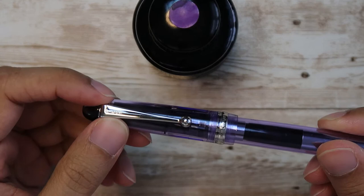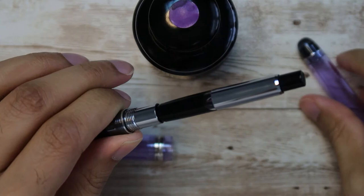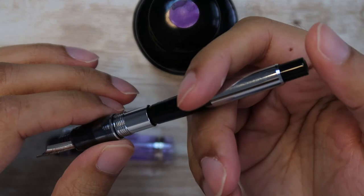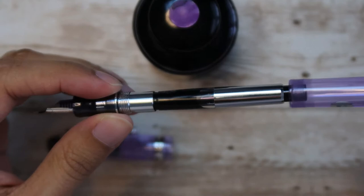It's got the nice Pilot engraving on the pen. Now it is a cartridge-converter filling mechanism. This is the Pilot CON-70 converter. You basically put the pen inside the ink and there's a push button — you push it, release it, and it sucks the ink in. It's pretty cool, and you can just take the whole thing out for cleaning purposes. You can also put in Pilot proprietary cartridges in this pen, so you've got a lot of options for filling it with different inks.